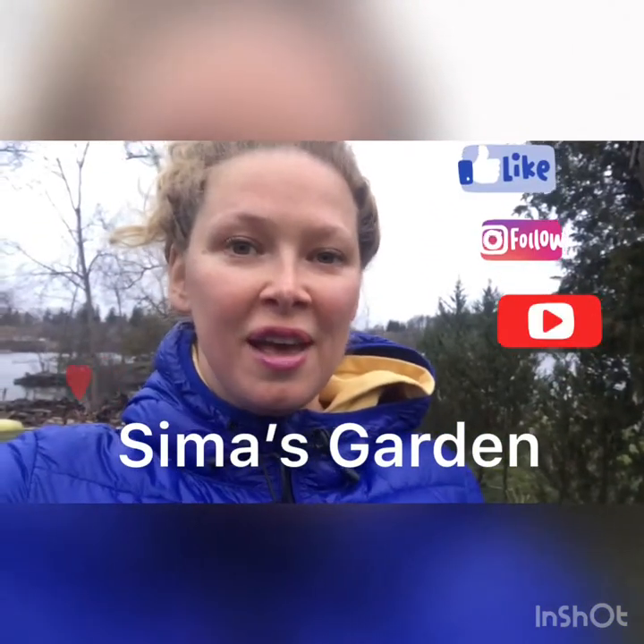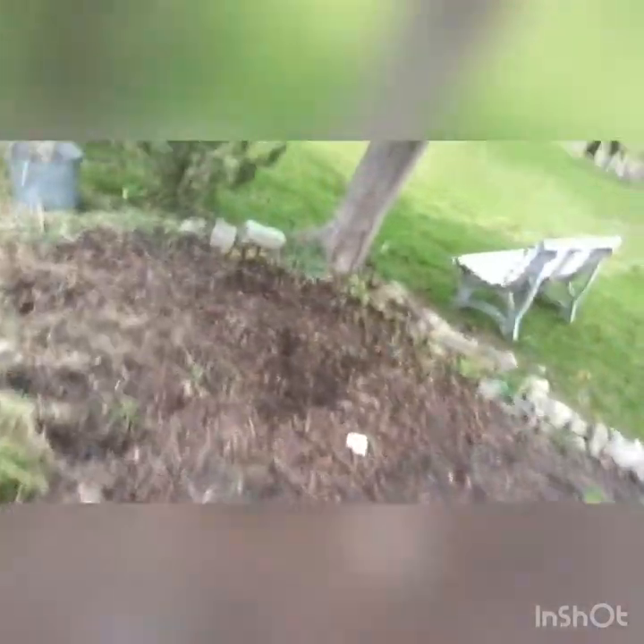Hi guys! Welcome to Simma's Garden. So what I'm doing right now is just preparing the land — preparing the garden beds by digging up all the weeds and just taking out all the crap from last year. And just weeding everything out, like all the old stuff that is just old material.